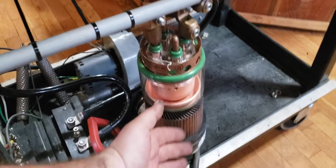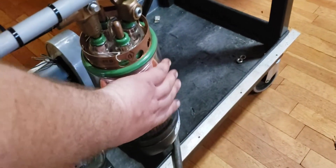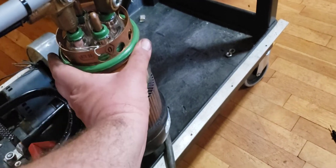This is quite a massive tube. Kind of give you an idea — there's my hand just covering up the glass area.